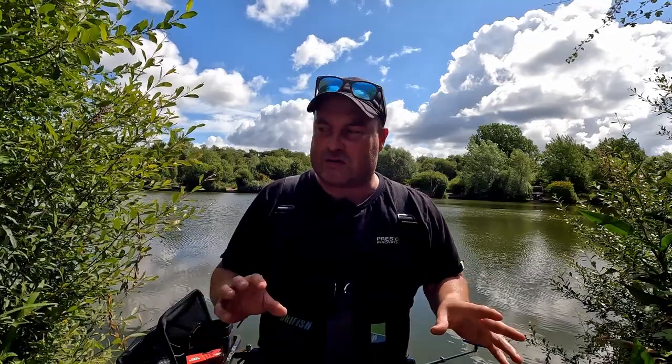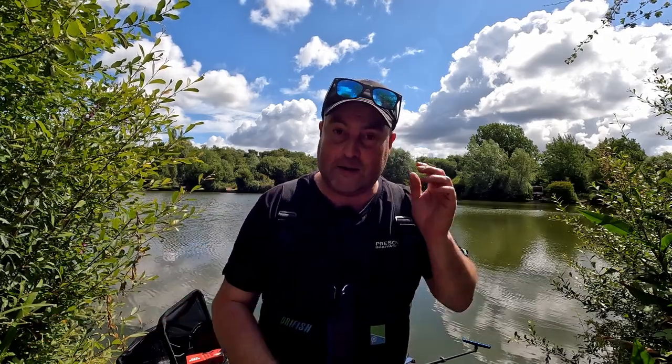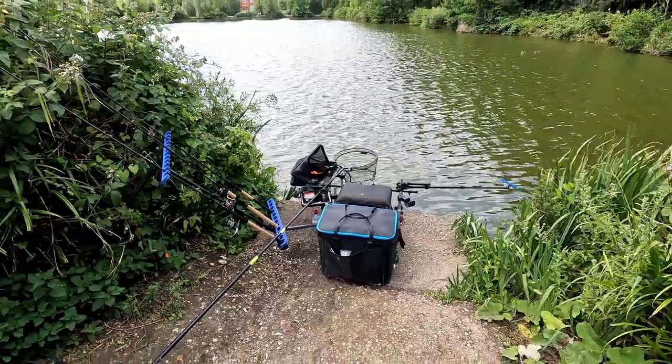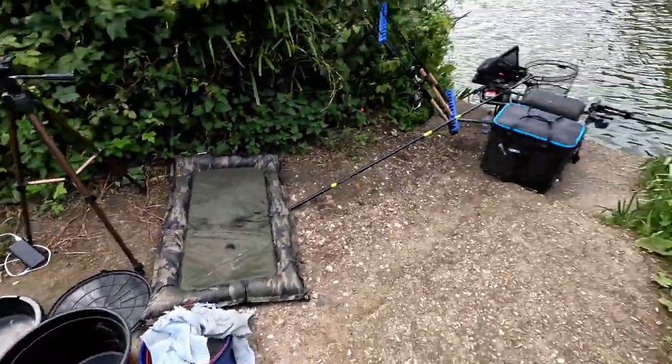This video is not really going to be about tactics or the style of fishing - we can look at future videos on each individual method. This is just some basic stuff that you need to have a go at a match. The other day when I was here I filmed a little bit of my setup, just so you can have a look at the things you need just to compete in a match.